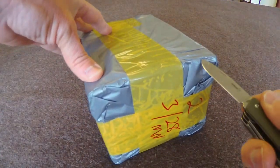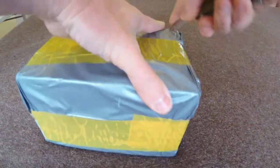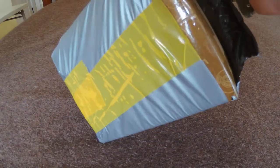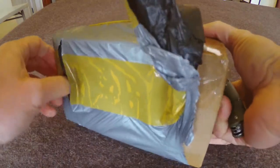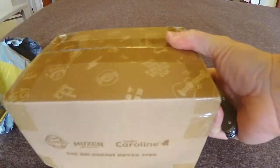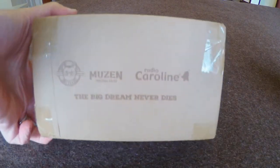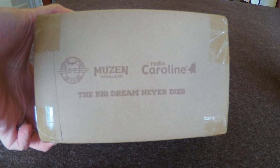So anyway, I haven't opened this up yet. I'm going to try to pick my way through here and see what's inside. Looks like they've got a Musen box with a Radio Caroline logo on there.